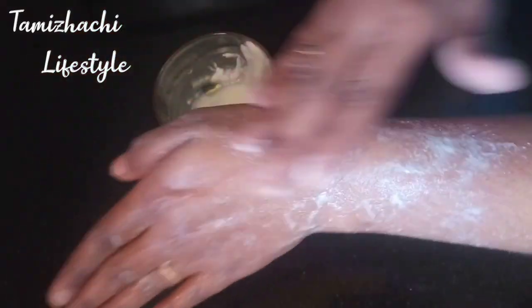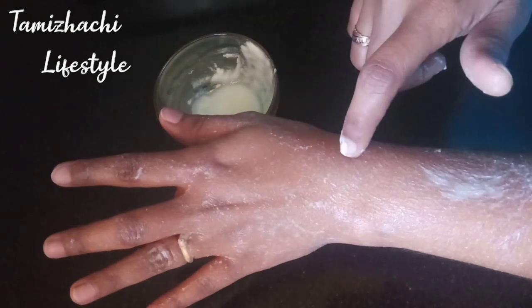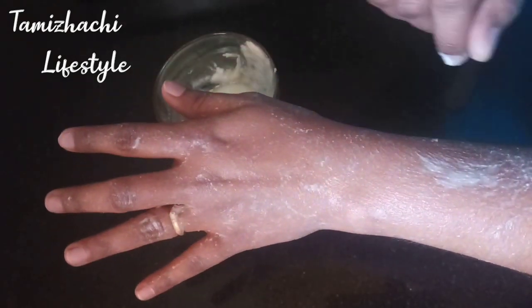When you scrub the rice mask, you will need to scrub it thoroughly and apply the rice mask evenly.